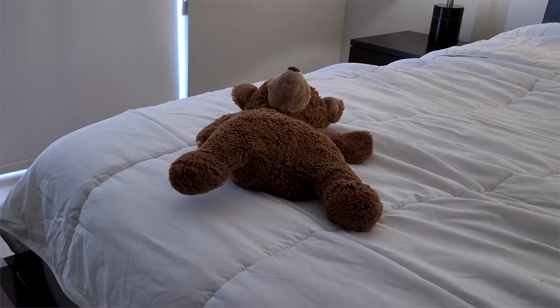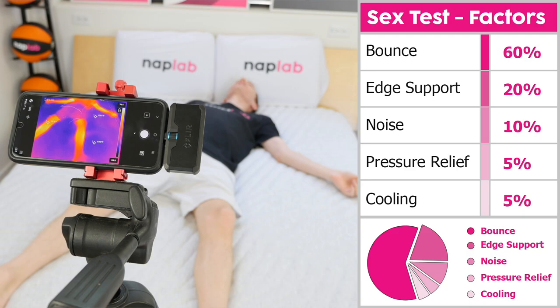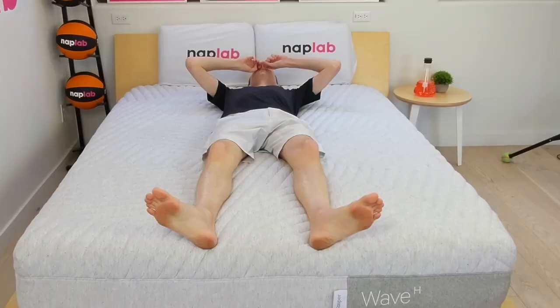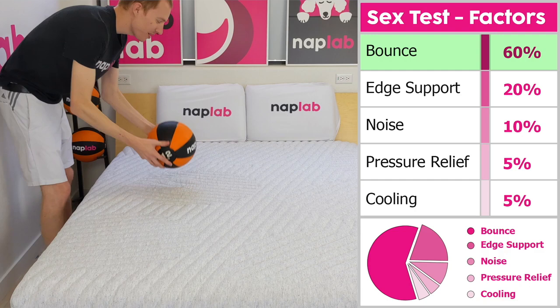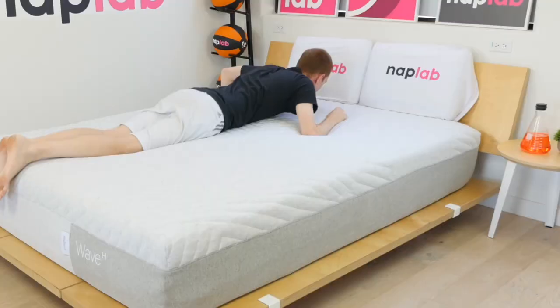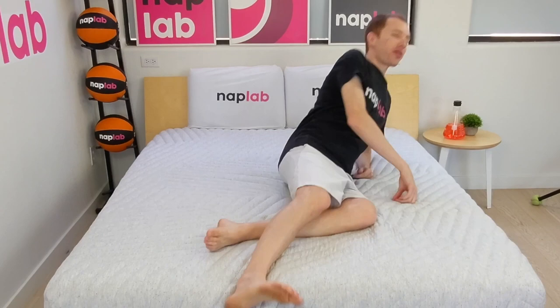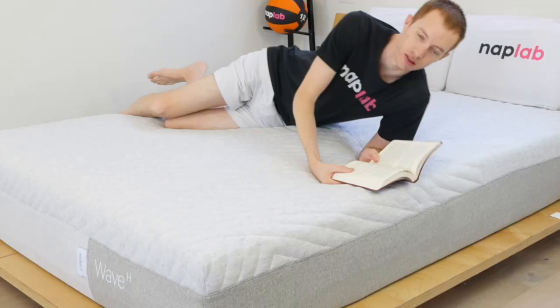Our sex test uses a weighted formula to assess sex performance. Higher bounce and more supportive edges are the more important factors, with noise, pressure relief, and cooling being lesser-weighted inputs. For the Casper Wave Hybrid, these individual factors generated a sex score of 9.9. This is a fantastic score — the mattress has high levels of bounce, which makes up 60% of the sex score, and excellent edge support, which makes up another 20%. Overall, the Wave Hybrid is a very comfortable mattress and will improve the experience for most. The only possible issue is the medium feel, which creates a deeper level of push into the mattress and will require greater exertion for some.